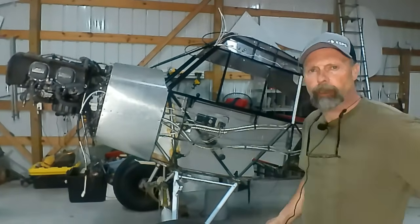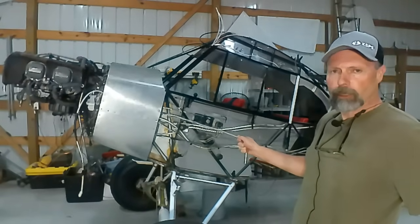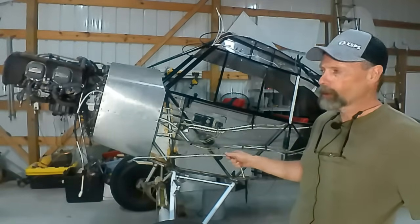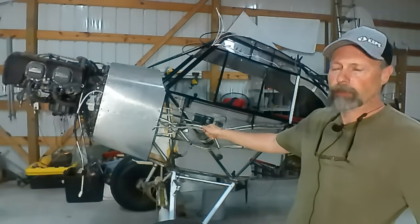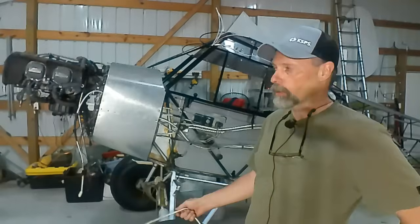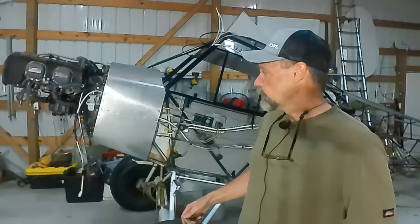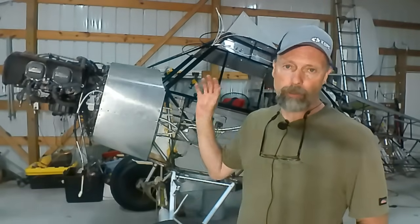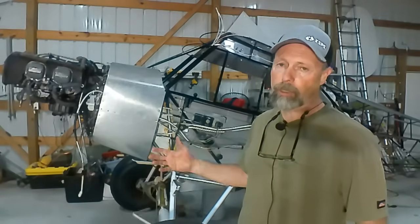I want to give you an update on the fabrication of the boot cowl. You can see we got the boot cowl in place. It's a three-piece boot cowl, which makes it really nice for maintenance. You can remove the screws — they're all attached with nut plates — and remove the two bottom pieces to get underneath the floorboards to replace springs on rudder pedals, do any wiring, anything like that without pulling the entire engine and boot cowl off. Nice improvement, and it was easy to do since I was making a new boot cowl anyway.